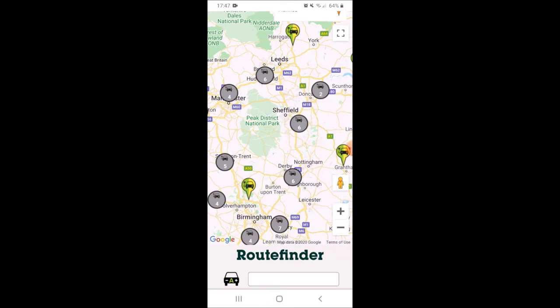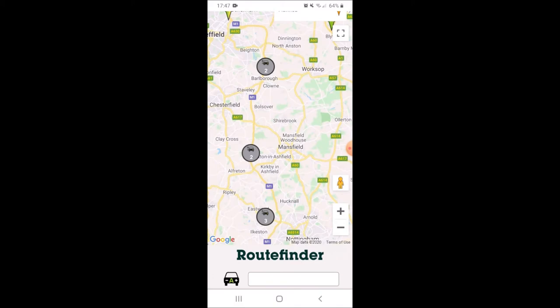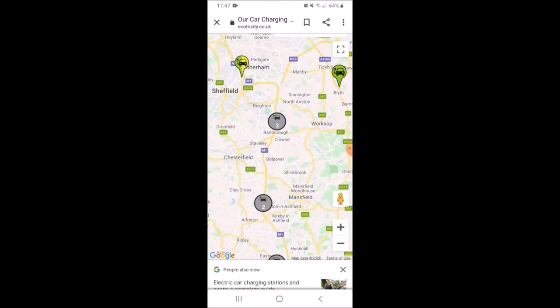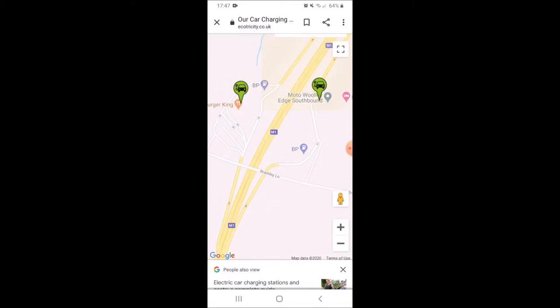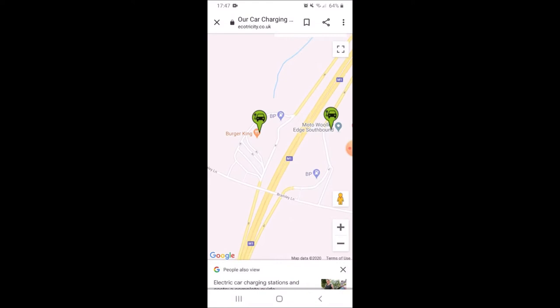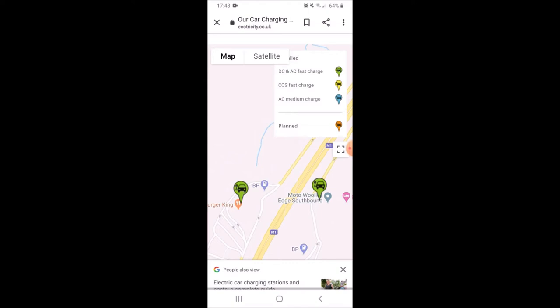Right where it says Sheffield you can see the number 6. If I click on that it shows the various service stations up that stretch of the M1 over to Barnsley way. We can see one is at Woolly Edge southbound service station — it's green, which is what we're looking for, and it's a DC and AC fast charger, which is what we're after for our Nissan Leaf.